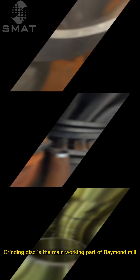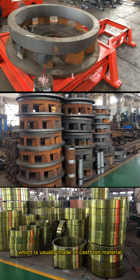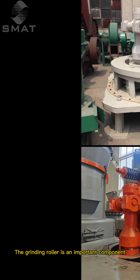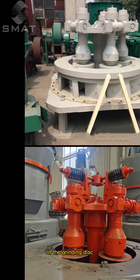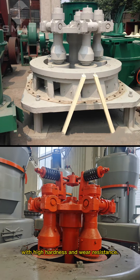The grinding disc is the main working part of Raymond Mill, which is usually made of cast-iron material. The grinding roller is an important component in the grinding disc, usually made of high-strength alloy steel, with high hardness and wear resistance.